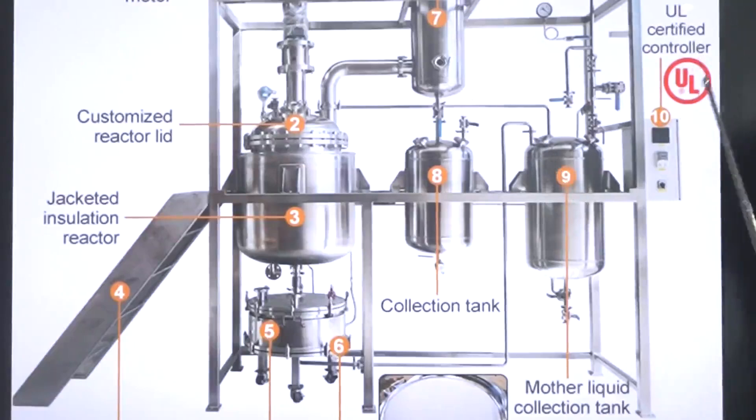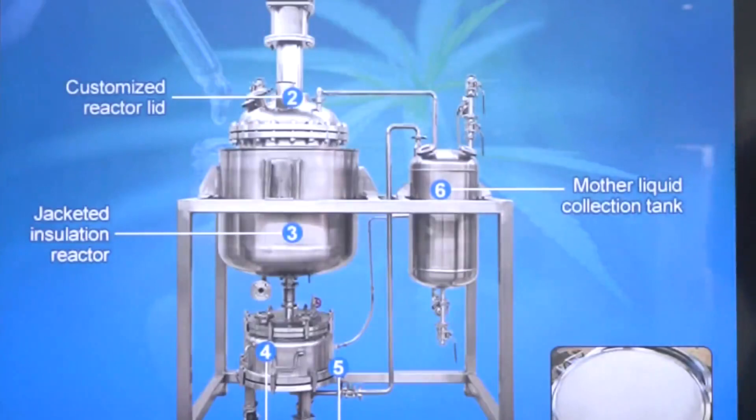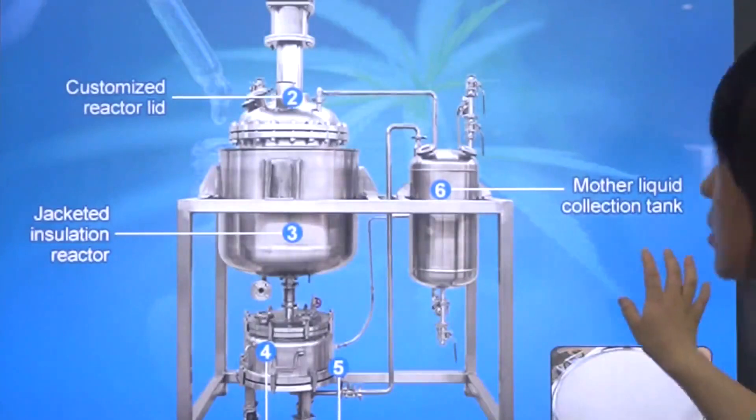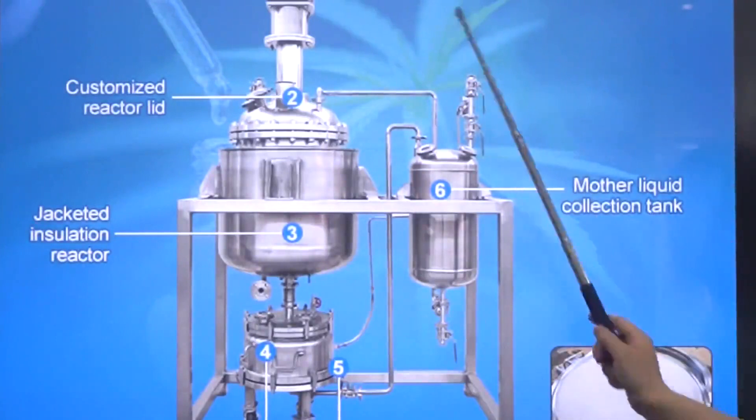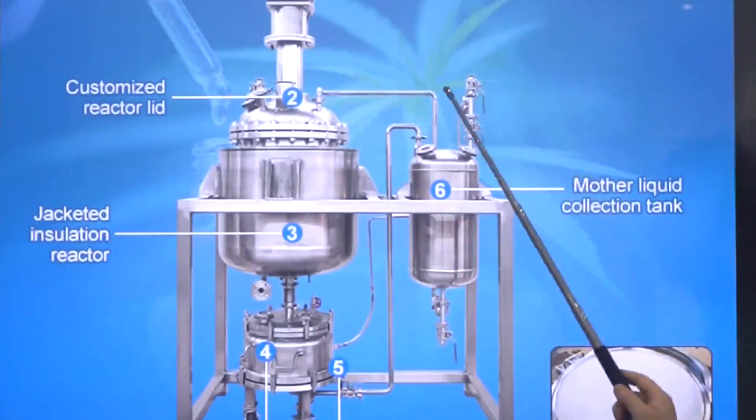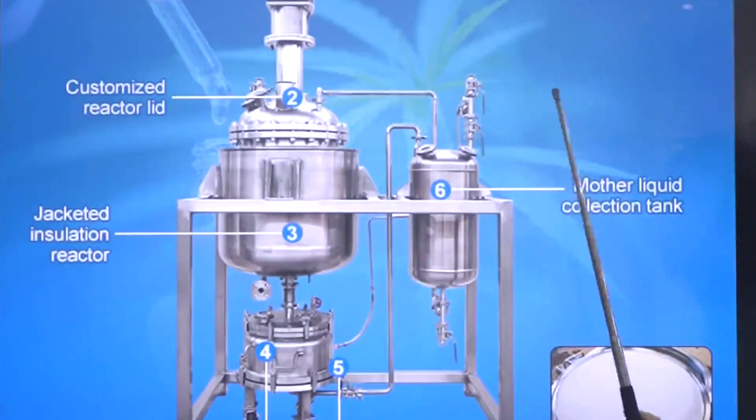It's a UF-certified controller. Our lab-scale crystallization reactor is also very popular. As we can see from this part, it's our high-efficiency 50-liter crystallization reactor.